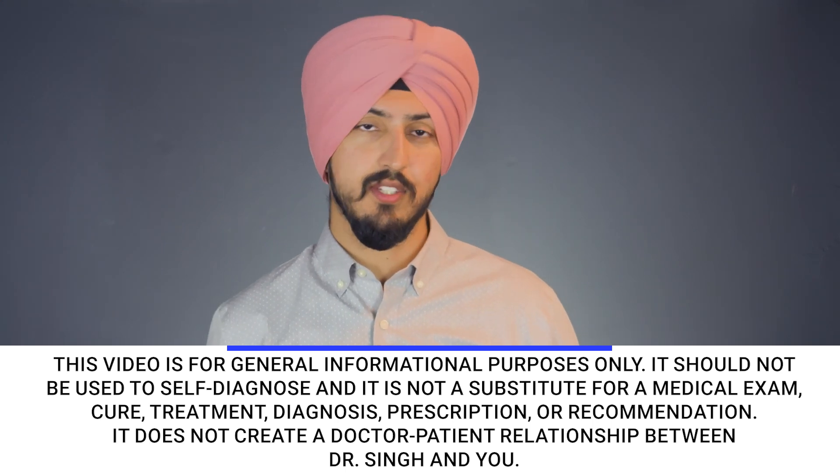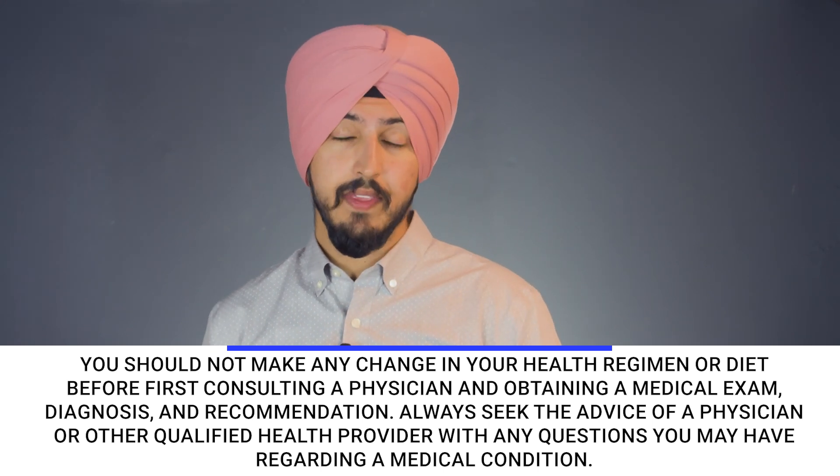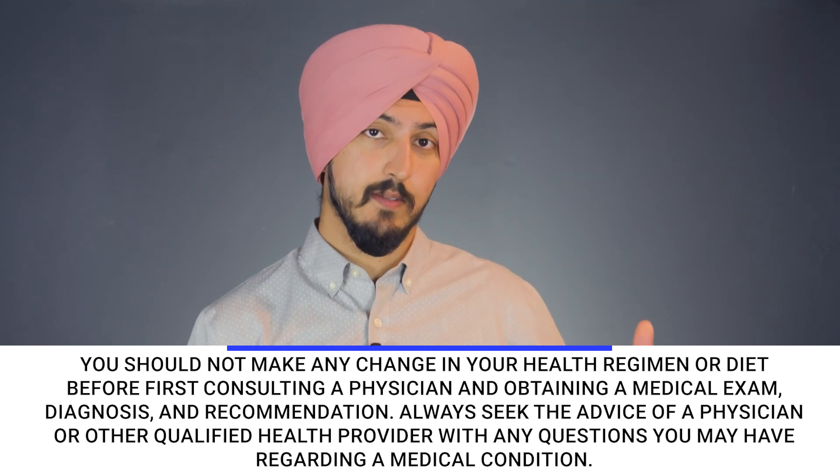Why is this breath hold test so important when it comes to your VO2 max? It's because the longer you're able to hold your breath, it means your CO2 — your carbon dioxide — tolerance is better. And if your CO2 tolerance is higher, that means your oxygen efficiency and therefore your VO2 max is higher.